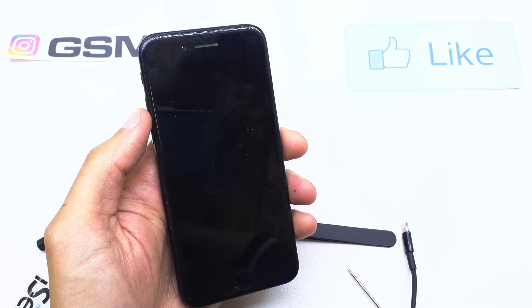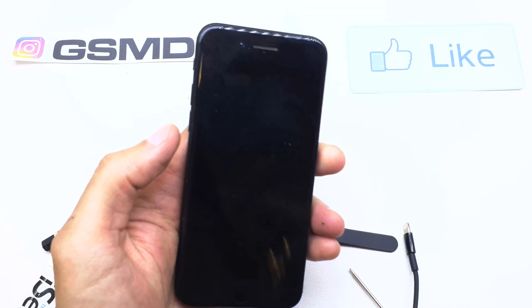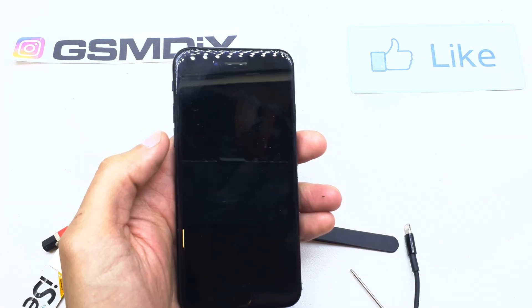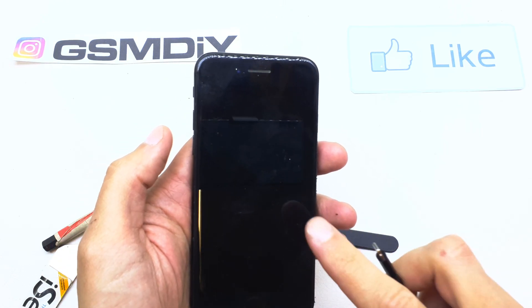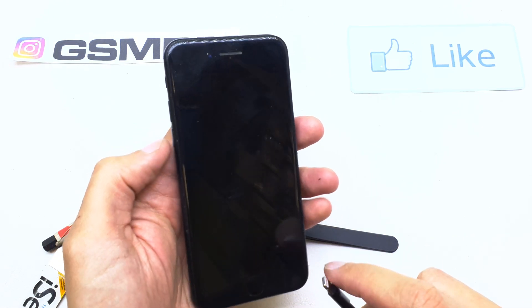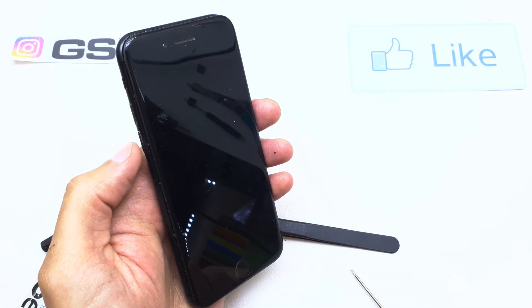Hi, welcome back to the Do It Yourself channel. Today I'm going to show you how to force restart your iPhone 7 and flash it with iTunes. To start, just turn off your device, then press and hold the volume down button and the power button, and plug in the USB cable.